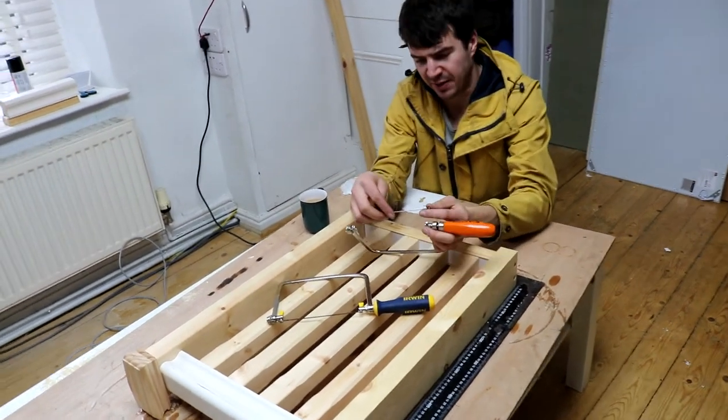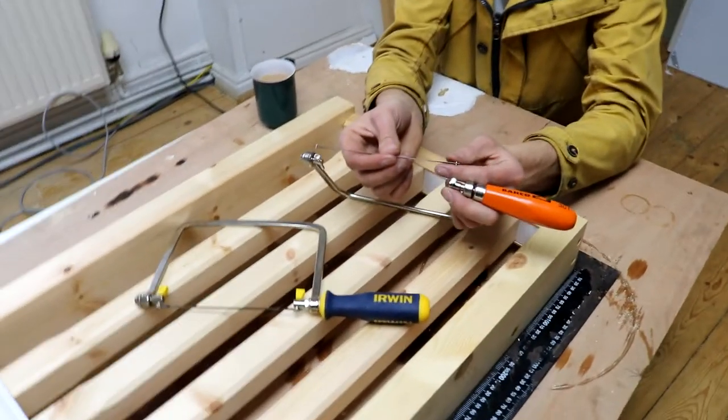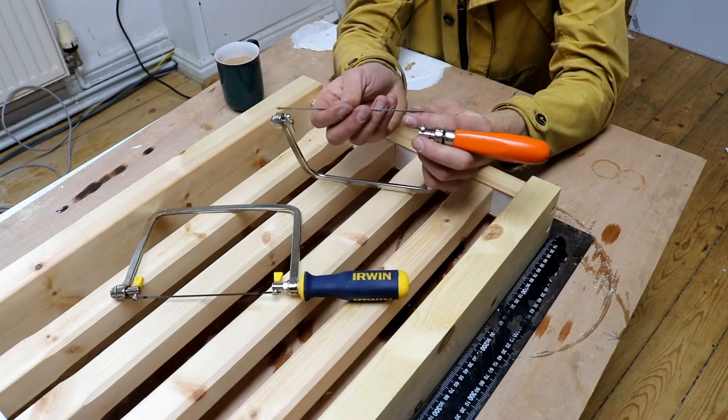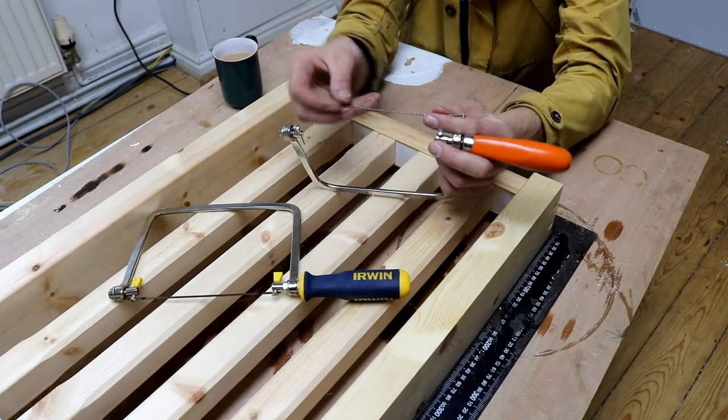Slot your blade back in. Make sure your blade is cutting on the pull stroke, so you set your blade in the right way — it just makes it easier, a bit like a Japanese pull saw.